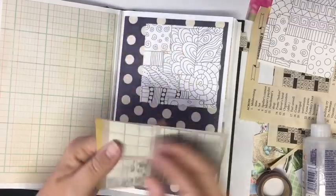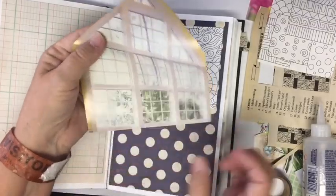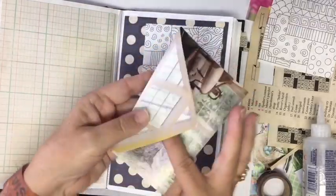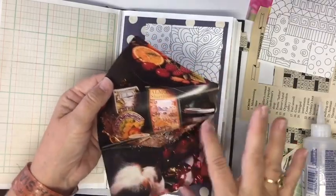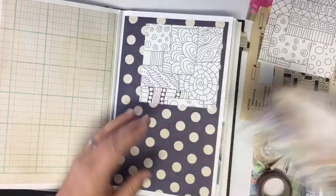Another idea for your magazine: if you find something like a window, you can cut it out in the orientation of the window, make a pocket, and then add some paper in here for a journaling card.